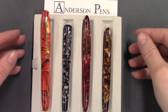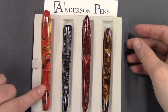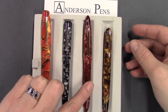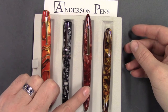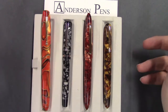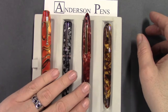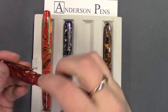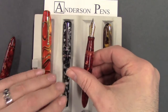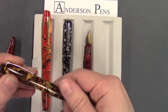I have here in front of me one of each of the four different models in the Edison production line. I have a Persibon Swirl Collier, an Onyx Flake Beaumont, my personal favorite the Copper Flake Herald, and the Aztec Gold Perlet. We're going to show you how to swap the nibs. On the Collier, the Beaumont, and the Herald, these all use number six nibs, so the procedure is the same regardless, and on these three model lines you can swap nibs interchangeably. On the Perlet, they use number five, so it's a smaller nib.